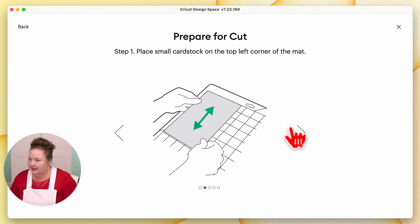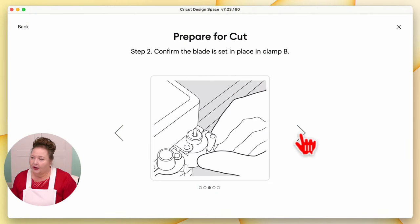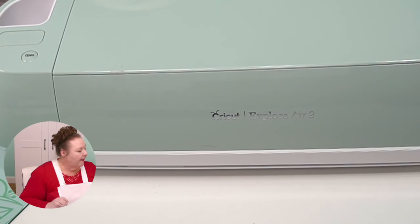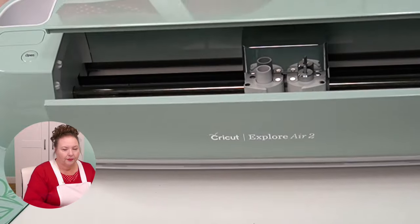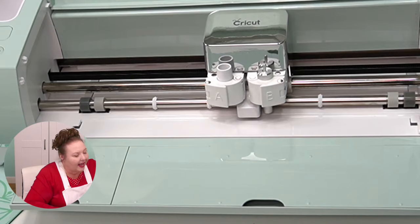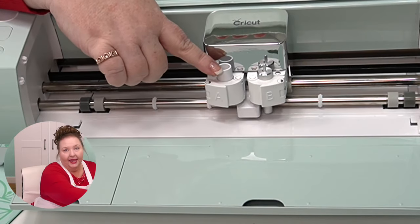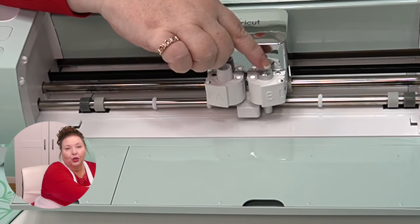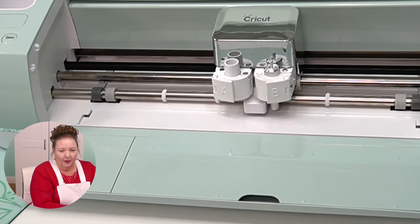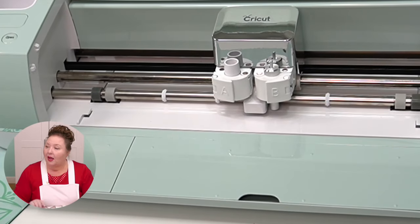Back in Cricut Design Space, we can go ahead and click the Next arrow. Prepare for cut. Confirm that the blade is set in place in clamp B. Let's go back to our Cricut and open it up. This is clamp A and this is clamp B. Your blade should already be in clamp B — it comes that way. So it's in there and it looks good to go. Let's go to the next screen in Design Space.